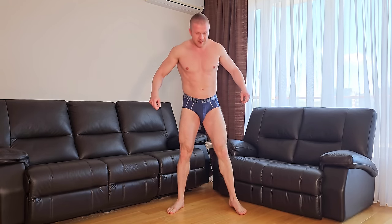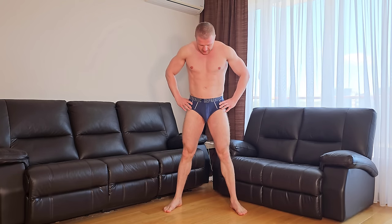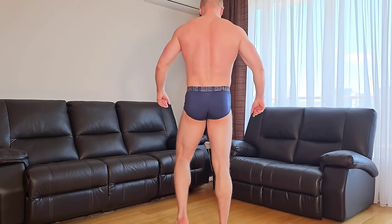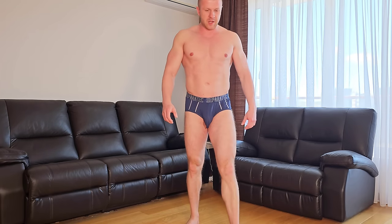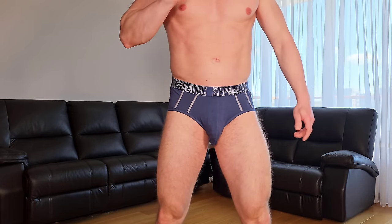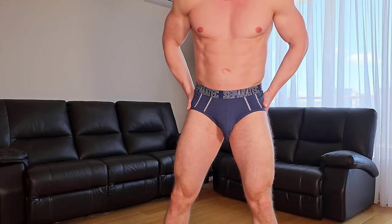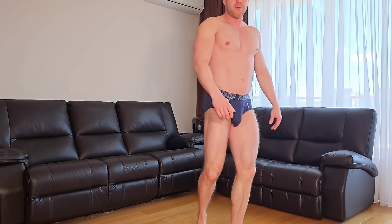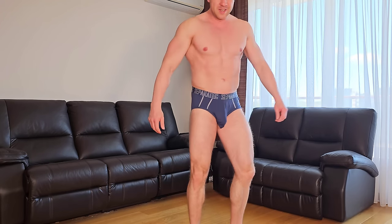I'm back with the briefs on, and one thing I can say — wow! I chose the size perfectly — this is size L. My package is inside the pouch, and it feels absolutely amazing. I'm really surprised and shocked at how nicely they fit. From the side, from the back — this material is really something. I love it. This is actually my favorite briefs I've tried on — you don't even feel them. It feels like walking around naked. The bamboo rayon material is really nice and super comfy.